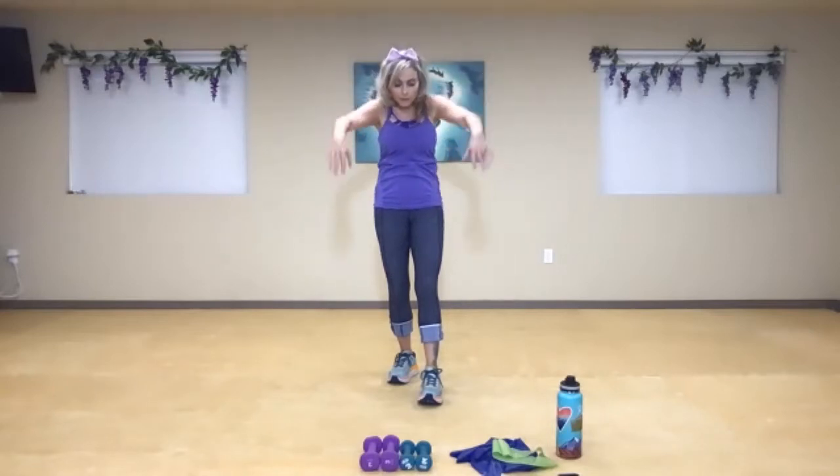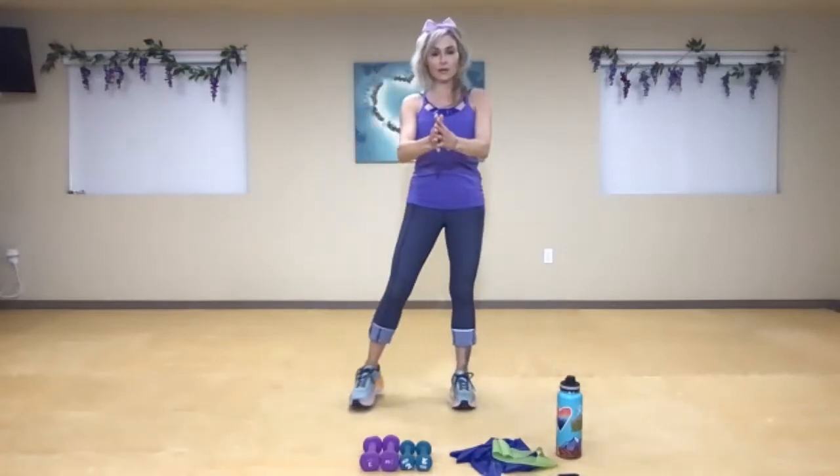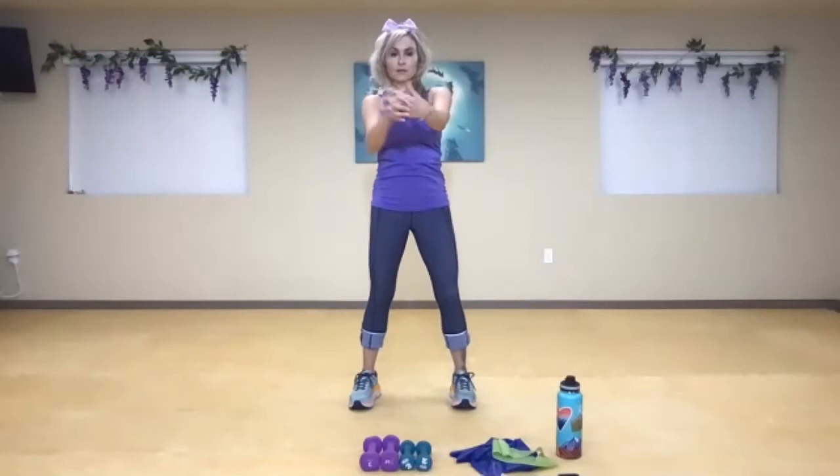Inhale, exhale, squeezing the shoulder blades. Then interlace your hands and just roll it out — create a little bit of space in the wrists. Then roll it in, just right towards you.